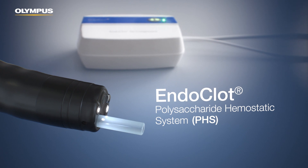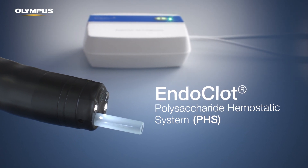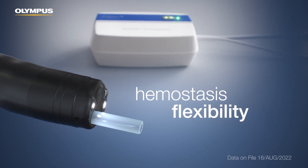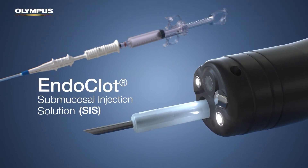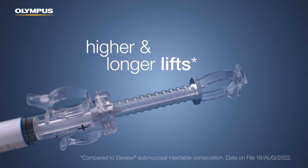Introducing the Endoclot Polysaccharide Hemostatic System, PHS, intended for hemostasis flexibility, and the Endoclot Submucosal Injection System, SIS, intended for higher and longer lifts.